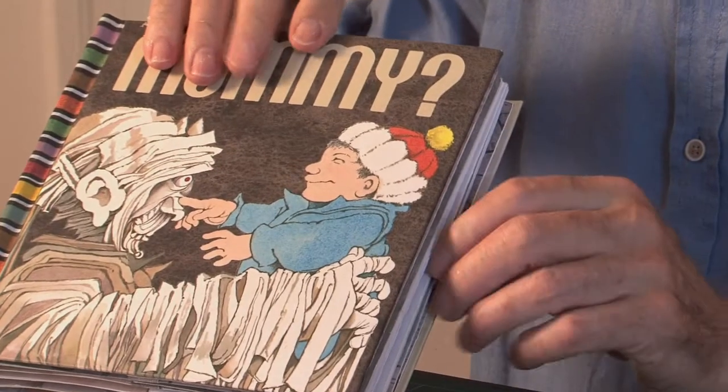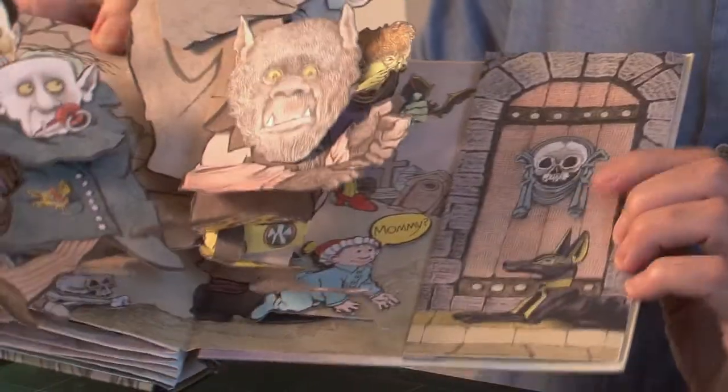This tutorial is about how to use asymmetric V-folds to raise a structure on one side of the page. The first example I've got is Mami by Matthew Reinhart, illustrated by Maurice Sendak. And in the final amazing spread, on the right you've got this flap.